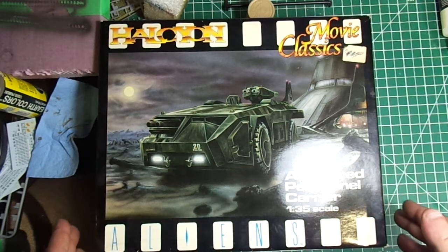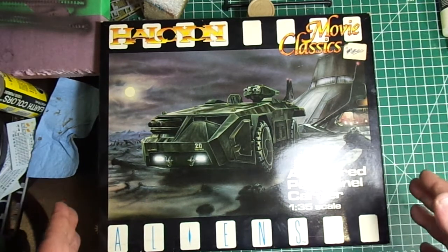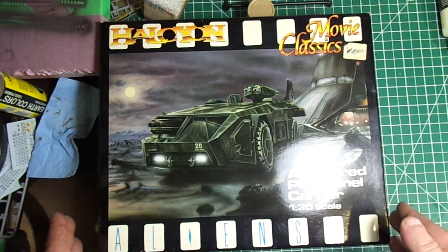There are quite a few videos on YouTube about how guys have built these up — they've done lights, interiors, extra grills, all sorts of stuff. And I'm going to do something far simpler.